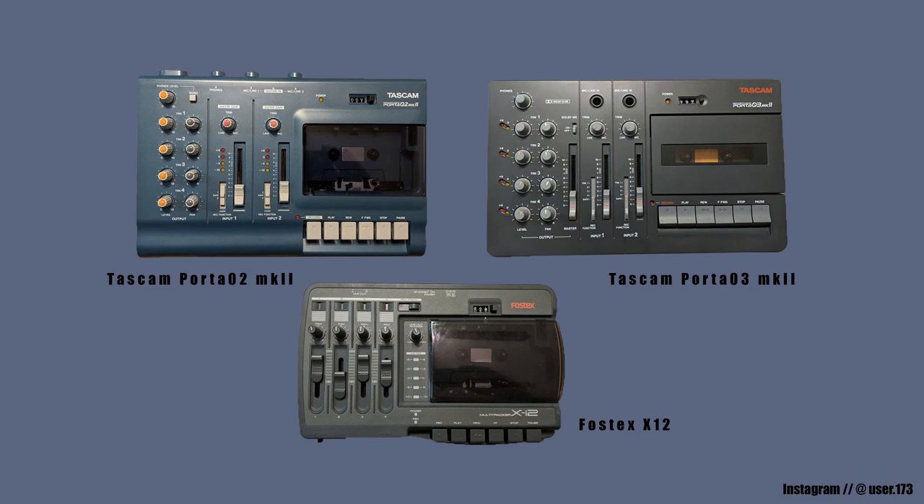Hi friends, today I want to show you how to circuit bend a 4-track recorder with a customized pitch control. This is a Tascam Porta 2 Mark II, but you can do it to a Tascam Porta 3 Mark II or a Fostex X12, or any 4-track recorder that you have. I'm going to show you two different processes for getting this job done so that you can have your own customized pitch control.